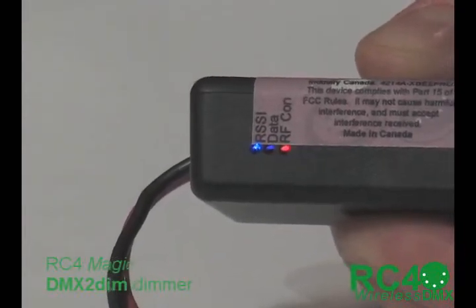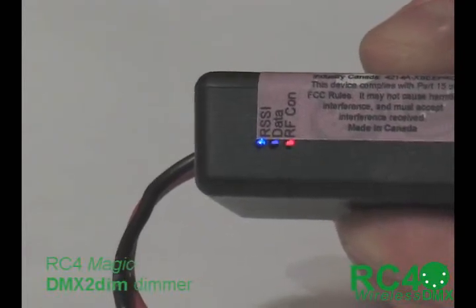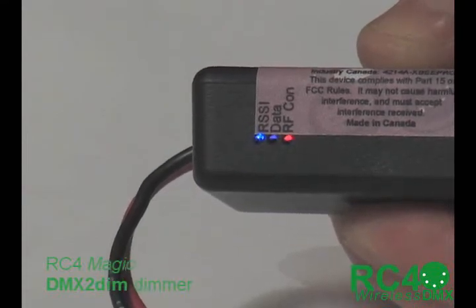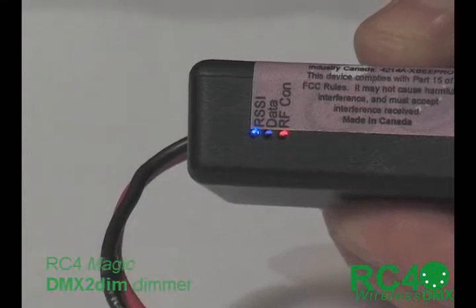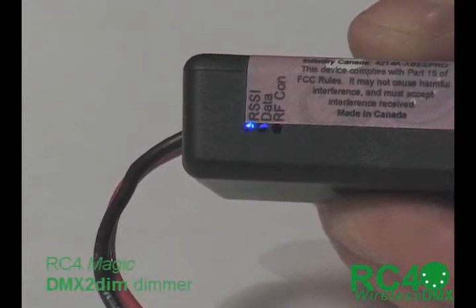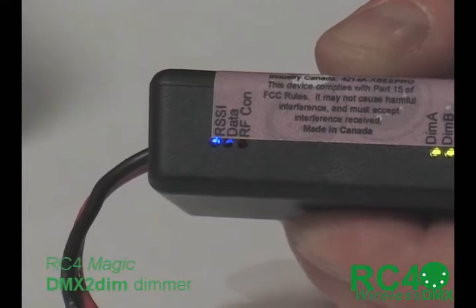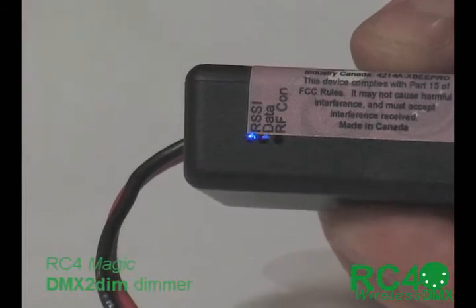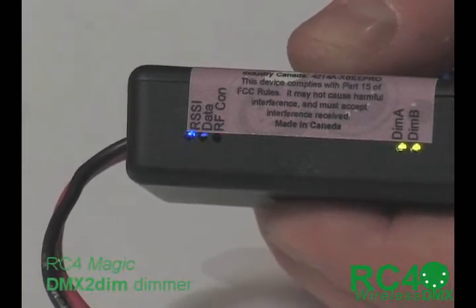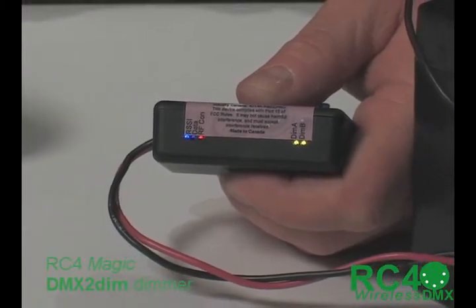The RSSI stands for Receive Signal Strength Indicator, and it blinks at different speeds to indicate signal strength. Right now I have the transmitter and receiver very close together, giving a very high signal strength, so it's blinking so rapidly you almost can't see it. I'll try to move them apart and orient the antenna so it blinks slower — but just a few feet apart, I can't really get it to slow down. In a real world environment, the faster it blinks, the better your connection; the slower it blinks, the farther away the transmitter is. With obstructions in the way it will blink even slower, and if it blinks quite unsteadily, that indicates the transmitter and receiver may be too far apart — you'll get that indication beyond about 200 feet in a typical theater application.